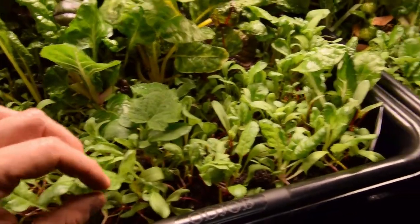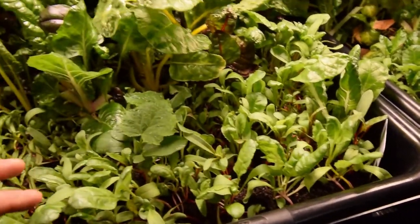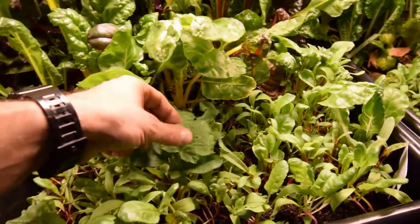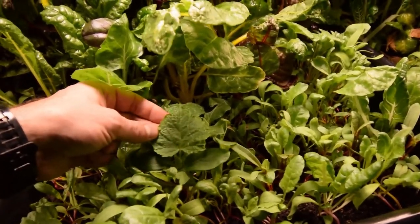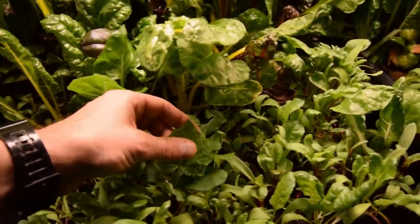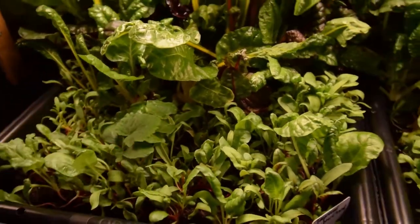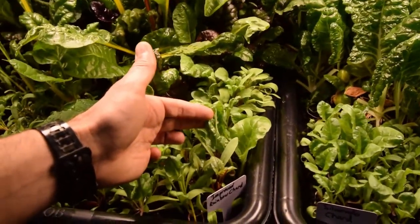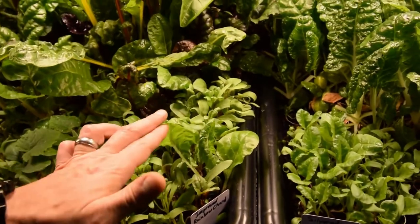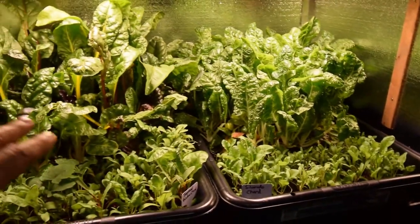I'll thin this out eventually once we get these bigger ones sorted. The stragglers down below we'll just pop those out and eat those as microgreens. Here's one that almost looks like a squash leaf — it could be a cucumber, I'm not sure. We'll know in another week or so. Here's some more of the chard starting to come in. Having these two trays for our meals is gonna be great.